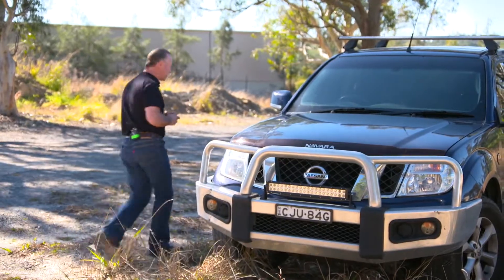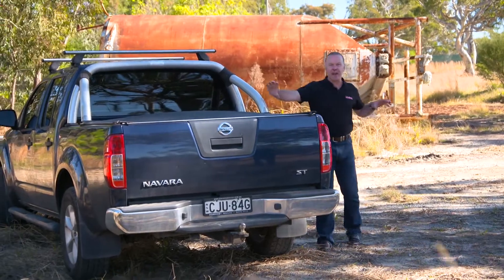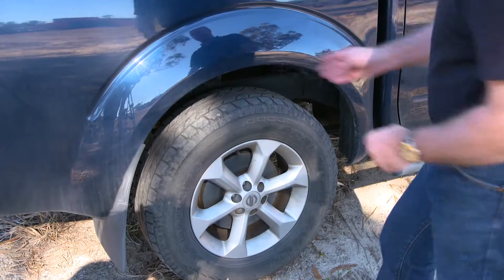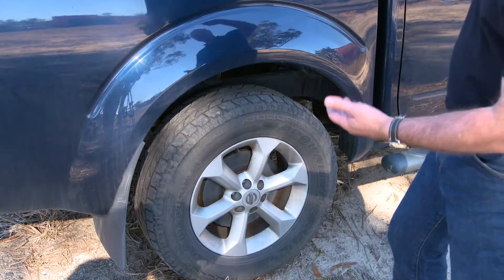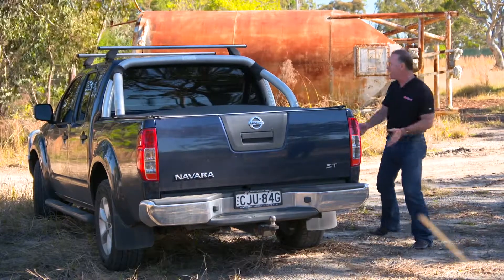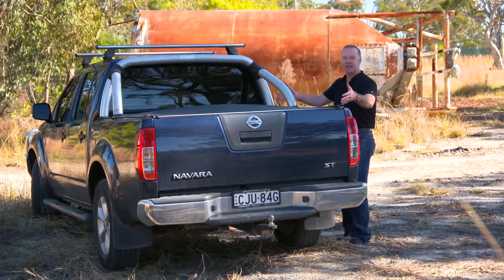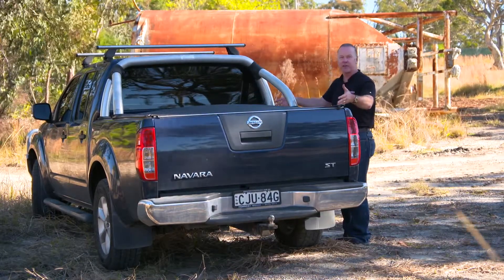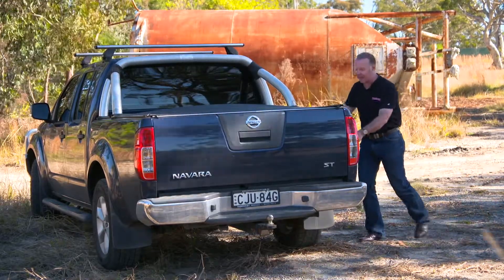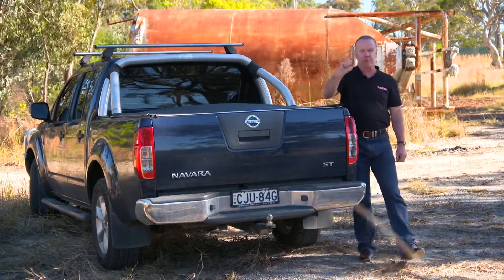Down the back of the vehicle, most modern utes to this day still have a leaf spring live axle rear end. From experience, the shackles at either end of those leaf springs get an absolute hammering. The modern vehicle manufacturer has done a great job, particularly with a dual cab — they're saying carry the weight of three passengers and a bucket load of weight in the rear. So the stress and strain that goes into those shackle bushes and the shock absorbers means you really need to keep an eye on those bushings.